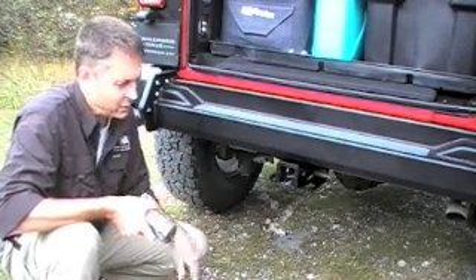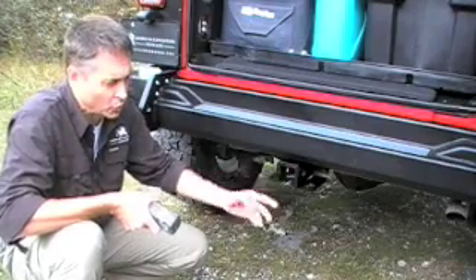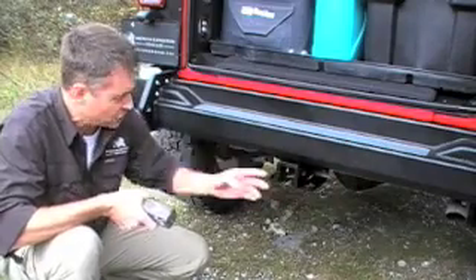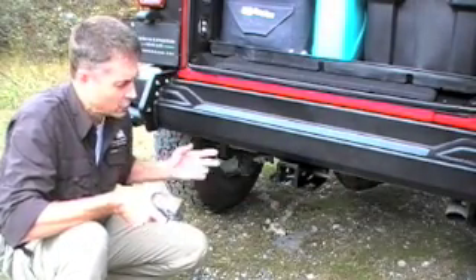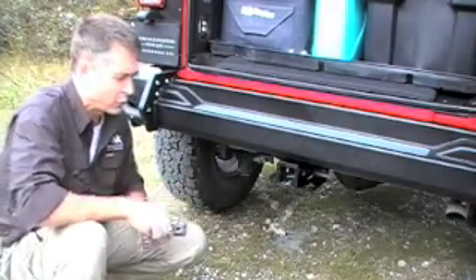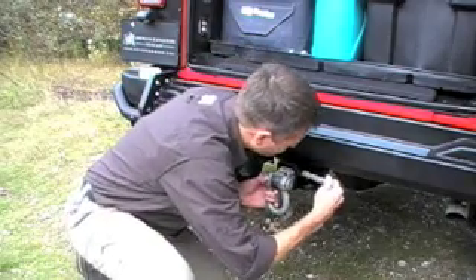One of the other nice things about AEV's bumper is that we continue to utilize the factory receiver hitch. Right behind the bumper is a very heavy crossmember connected to the chassis on both sides — no reason to modify that. It's about as sturdy as it's going to get, making it a great way to tow trailers and also a great place for vehicle recovery when on a trail.